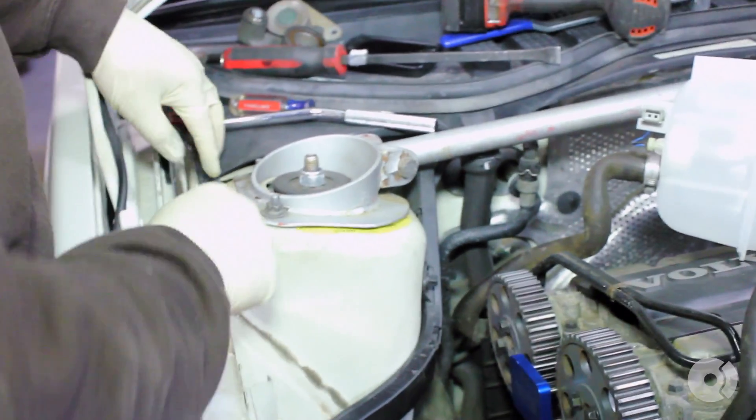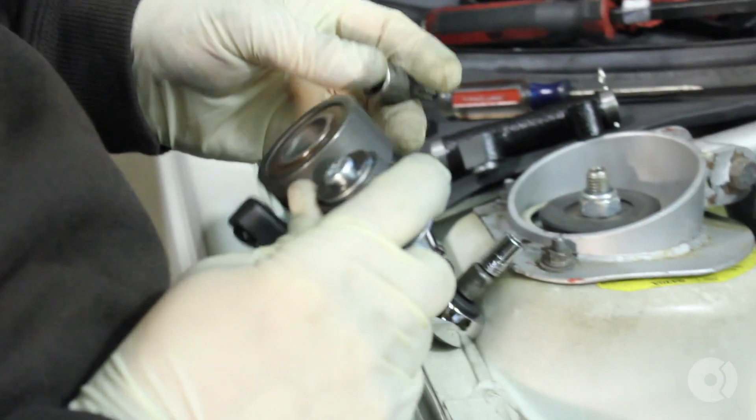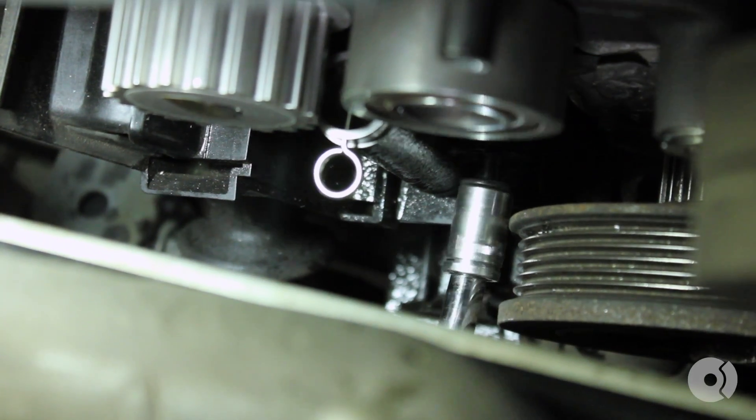Once the water pump is properly torqued, you can start installing the tensioners and idler pulleys. First, we'll install our GMB timing belt idler pulley. Next, we'll install our INA tensioner idler. After the idler is installed, install the tensioner.